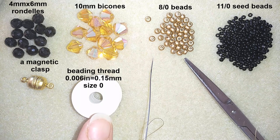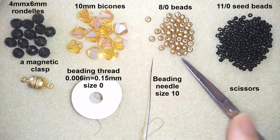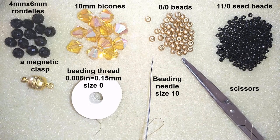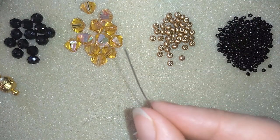This is a golden magnetic clasp, this is a nylon thread — 0.006 inches or 0.15 millimeters. This is size O but you could use size D or a thicker thread. Here I used a size 10 beading needle and scissors. I'll put a comfortable length of thread on my needle and I'll be back.